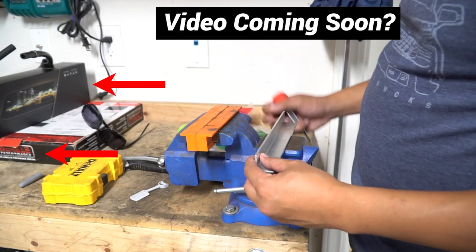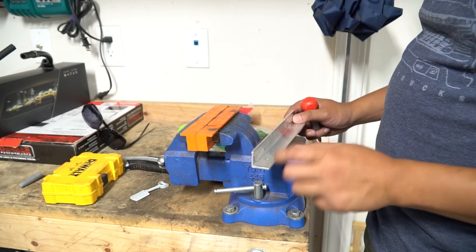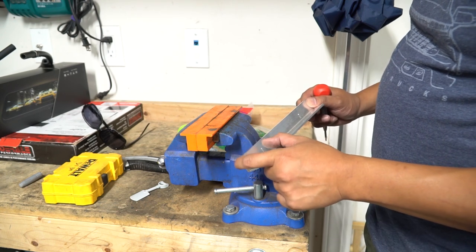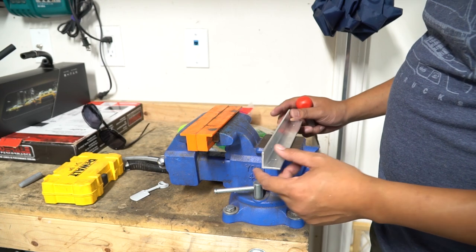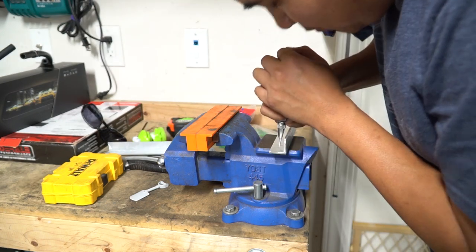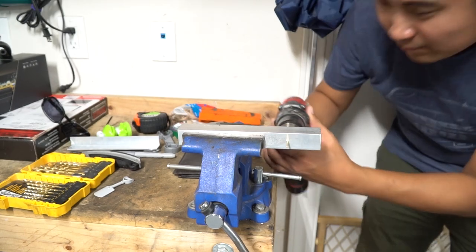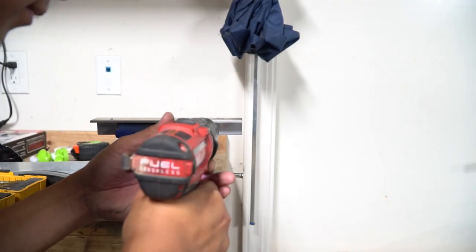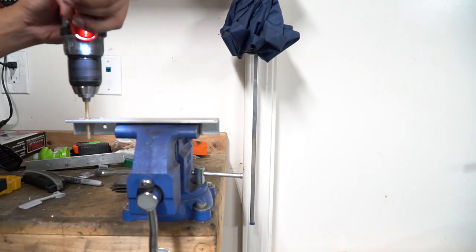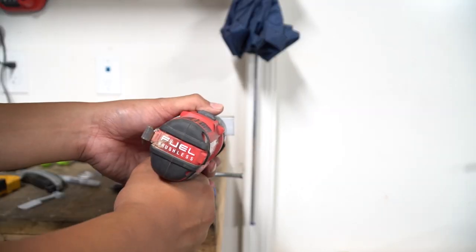We're just going to center punch this. The bolts that go to the rifle box are going to be 1 inch from the edge, and then the ones that go to the solar panel are going to be 1 and 3/4 inches. That way the bolts don't get in the way of each other. It probably would have been smarter to mark the holes on the outside to make drilling easier, but you just drill it with a small drill bit, work your way up, and then eventually get to a quarter inch hole.